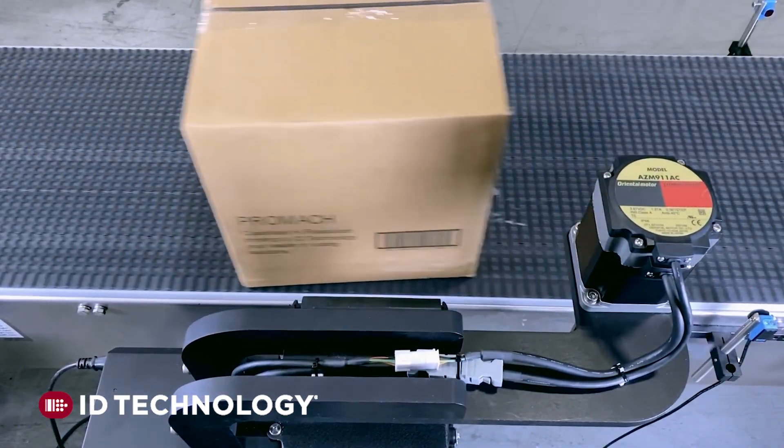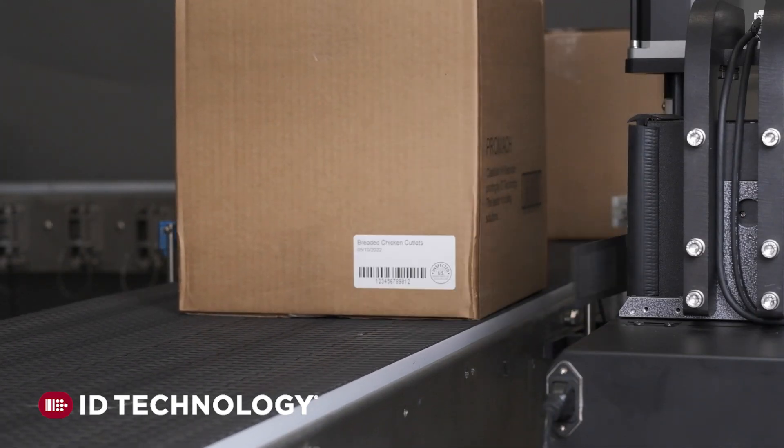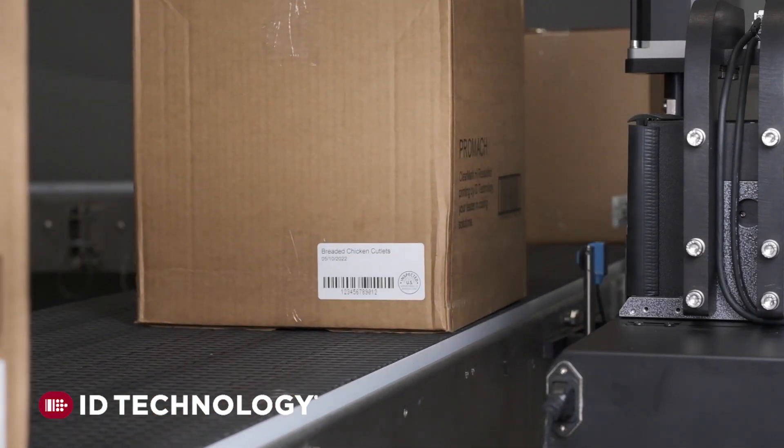The CarbonFlex system safely and accurately applies labels to cases or shrink-wrapped trays, even when product handling isn't perfect, making it ideal for real-world scenarios.